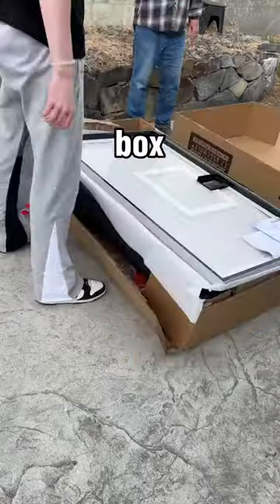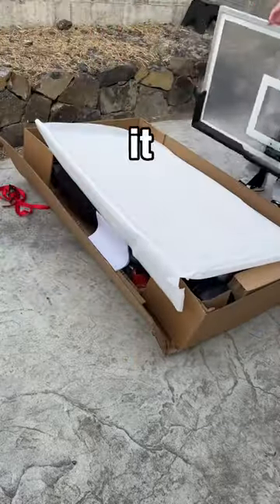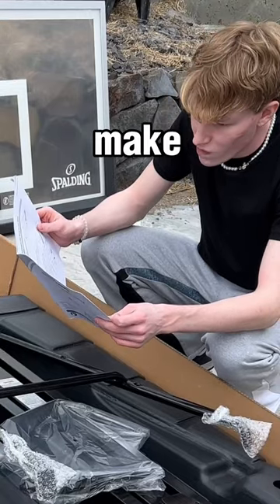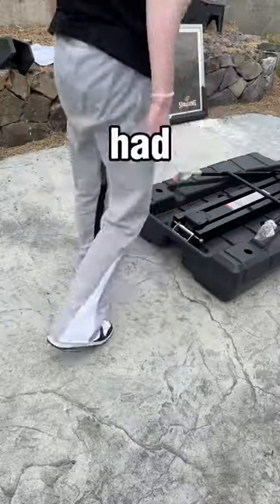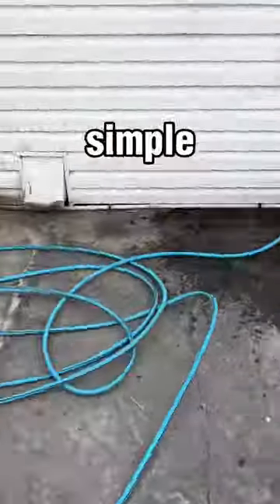When you first open the box, this is what it looks like — the backboard and all the parts are just right underneath it. You do have to assemble this with another adult, so make sure you have someone to help you. Had to stop to read the directions a little bit, but this is all the parts that come in the box — pretty simple.